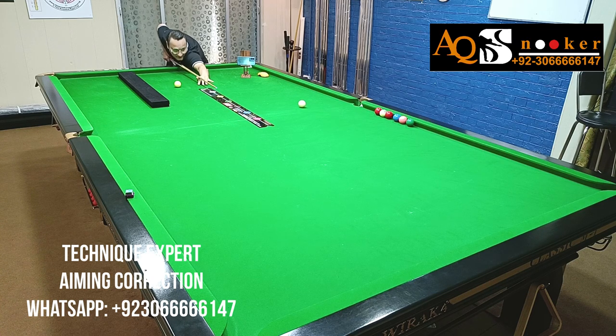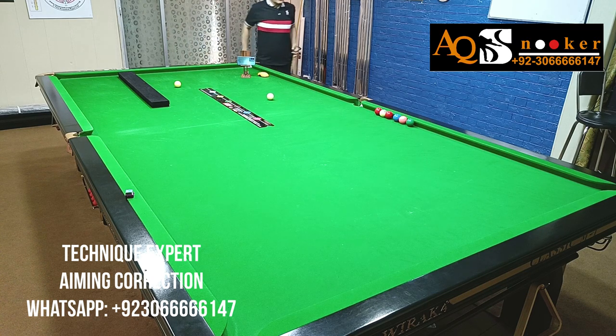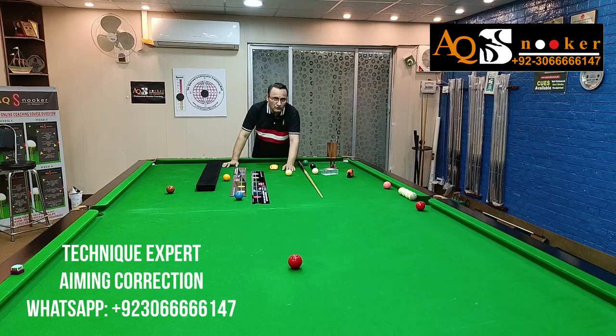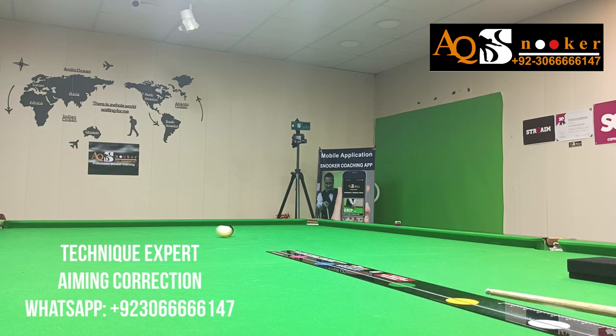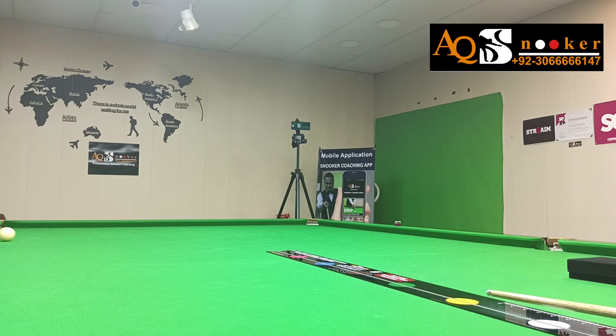Once you are done with it, trust me — when you do it without the laser and without Technique Expert, you will actually start to understand where to hit and how thick you want to hit. Even if you hit it wrong, you will know that you have hit it either too thin or too thick, so it must be that your cueing was not in the center or your aiming was not correct.